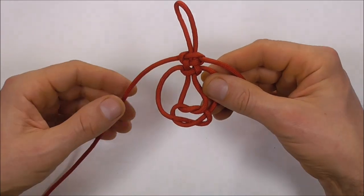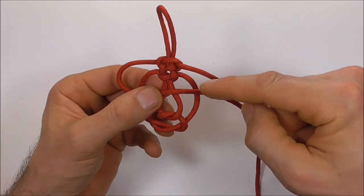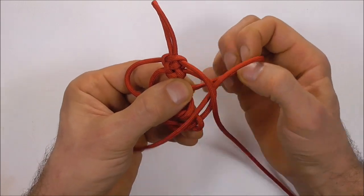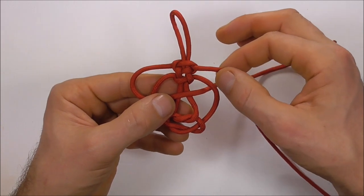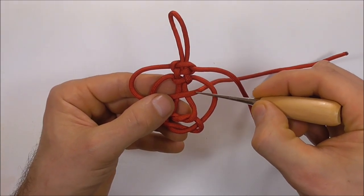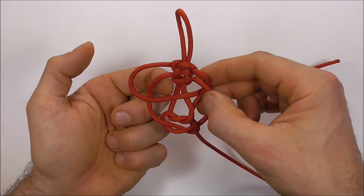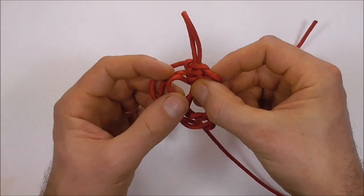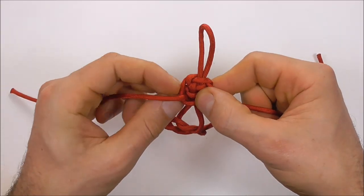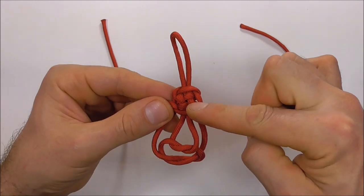Once you get to this stage, I want to take my left strand over the whole knot and then tuck it down through this gap here. Then I want to take my right strand underneath this one and over the top of this one, then behind and up through this gap. Now I can tighten this one down and you should have something that looks like a plafond knot here at the top.